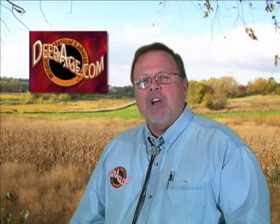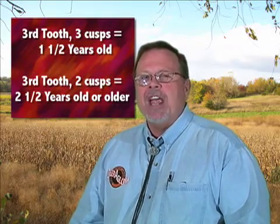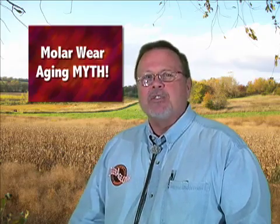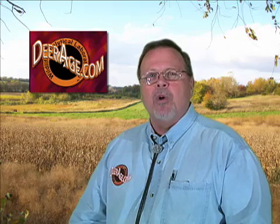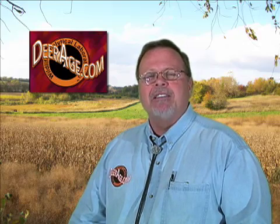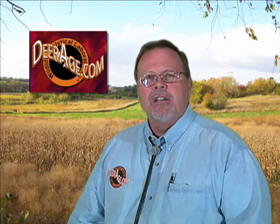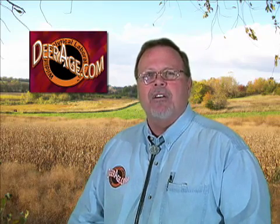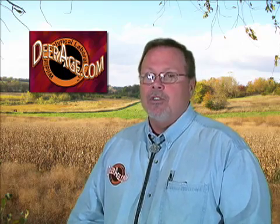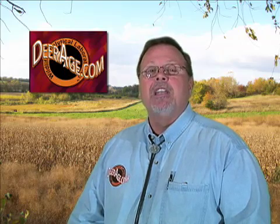Now we know from looking at that jaw whether a deer is six months old, 18 months old, or two and a half or older. If it's two and a half or older and you want to know the exact age, this is where we blow the myth apart about molar wear aging. Most people, including a lot of wildlife biologists, tell you that by looking at the wear on those molars you should be able to tell how old that animal is. It doesn't work — no more than looking at tread wear on your truck's tires could tell you how many miles you've driven or how many months you've owned those tires. The same thing applies to white-tailed deer and any other game mammals.